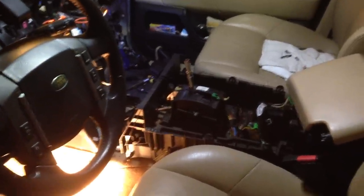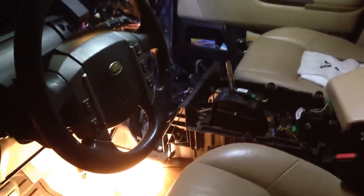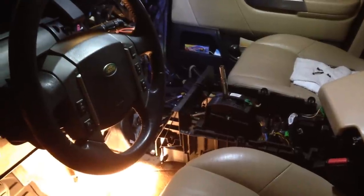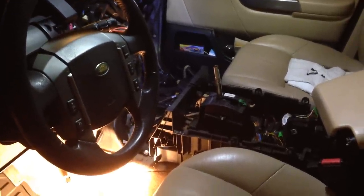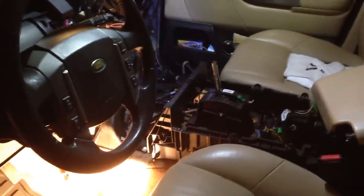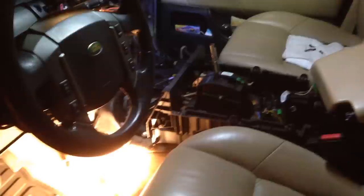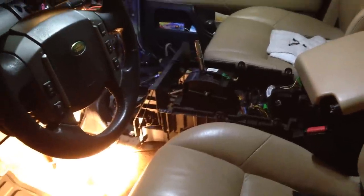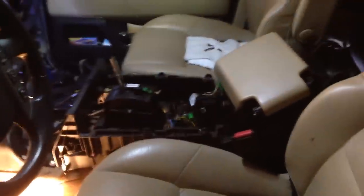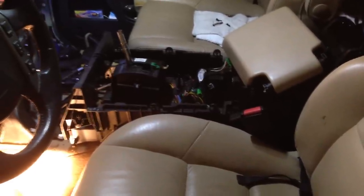Hello guys, making a video here on how to switch out your heater blender motors on your 2005 through 2009 Range Rover Sport. These are very involved — you have to do a lot to get to them, and I'll explain why. Starting off here with the center console where your shifter is and your refrigerator in the center.